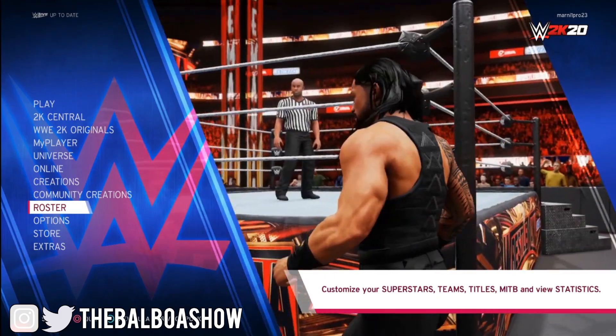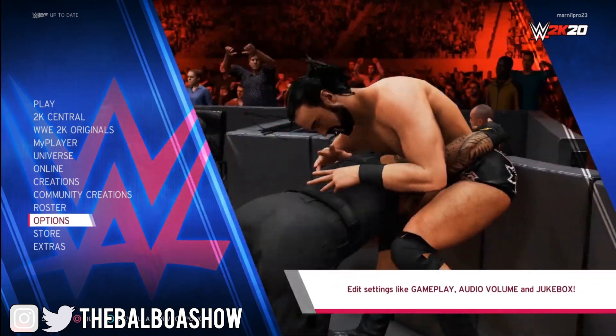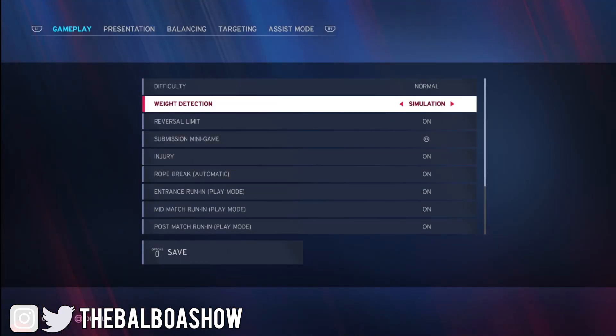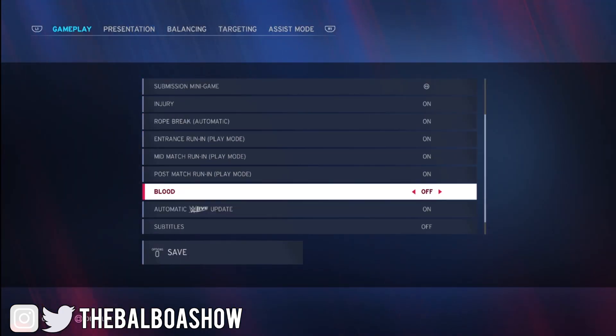The first thing you're going to want to do is click Options. Once you've clicked Options, you're going to want to click Gameplay. Scroll down until you see Blood, which by default is turned off, turn it on and then click Save.